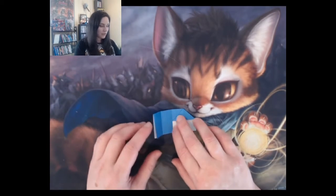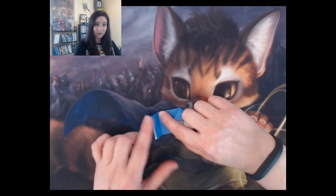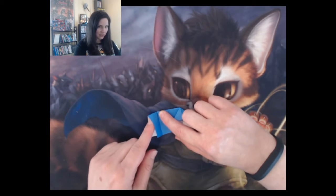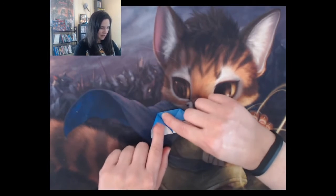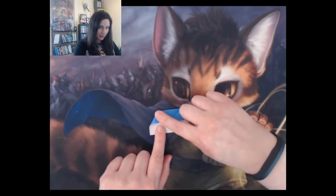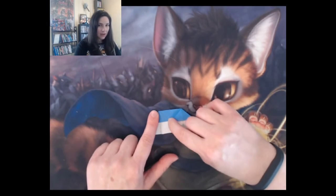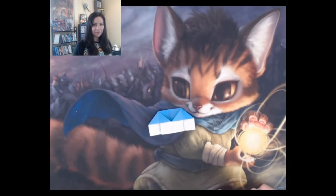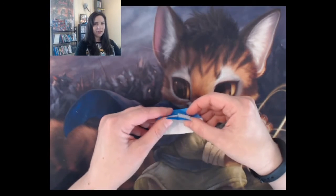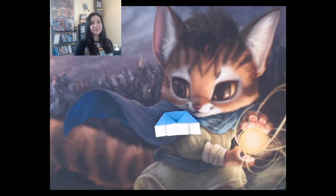You'll do the same thing on the other side. Stick your finger here to hold the flap down so you don't over-fold, put your other finger inside the little crease, push your finger all the way up to the corner, then slide your finger back out and fold your triangles down. Now you have something that looks like this.